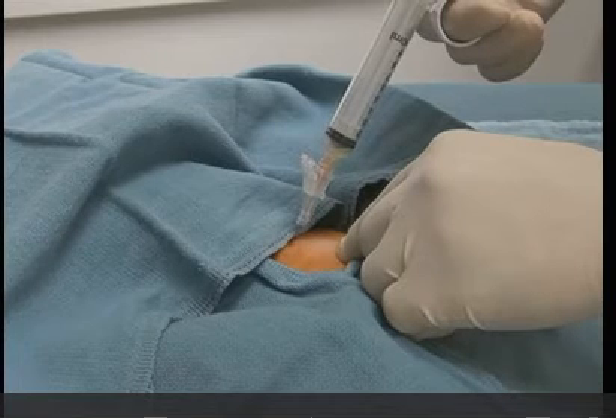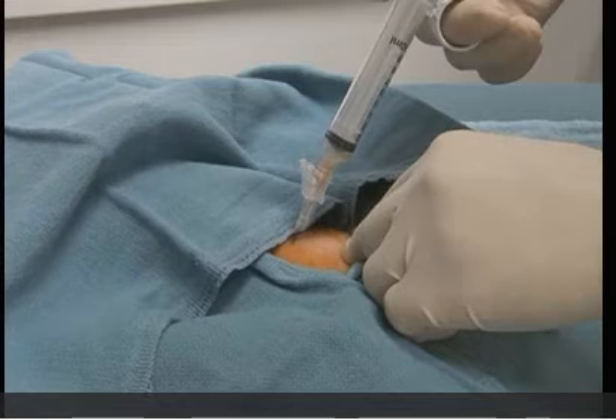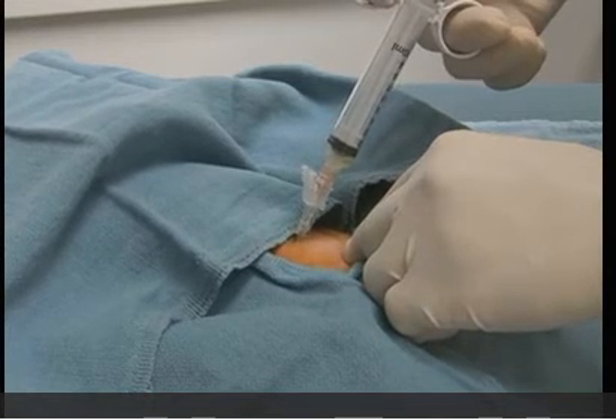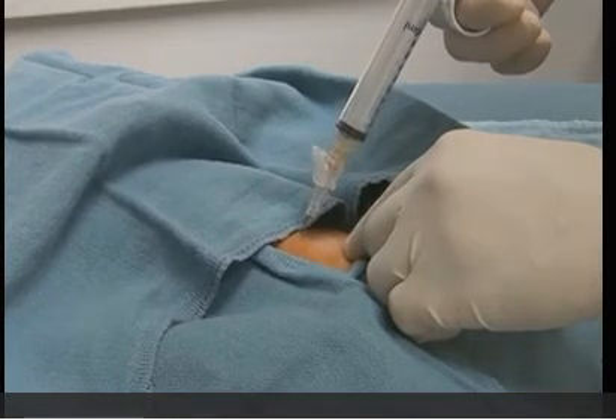Typically, the needle will be inserted 1 to 2 cm to reach the bladder. Once the bladder is entered, urine will be drawn into the syringe. When an adequate sample is obtained, the needle is withdrawn and pressure applied to the site.